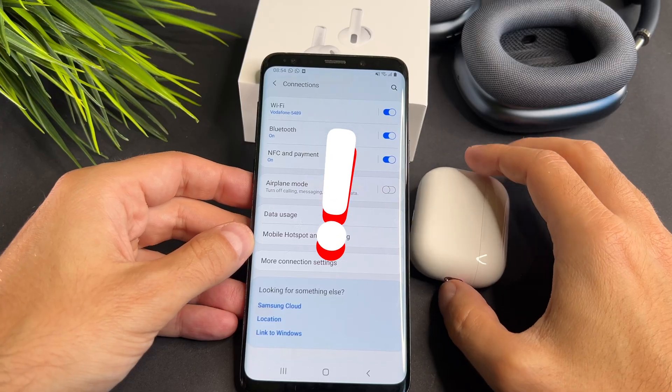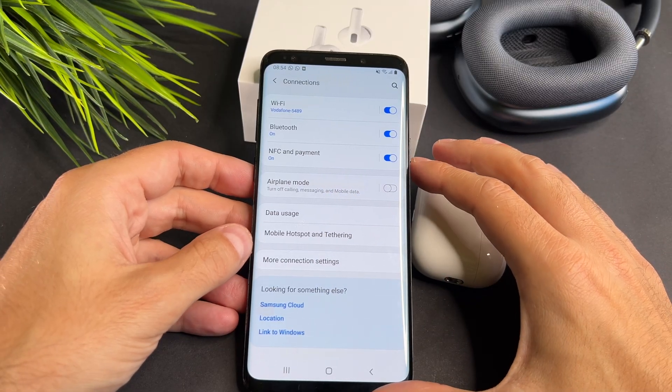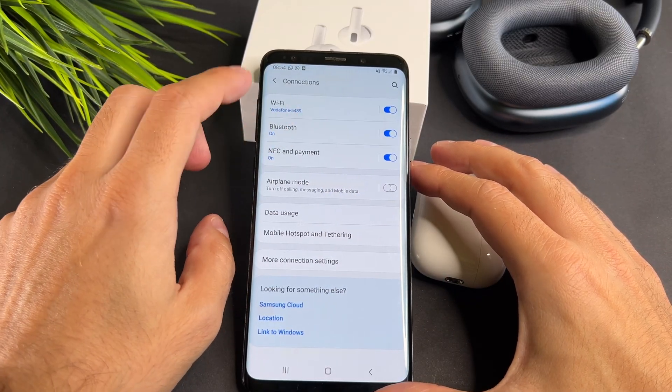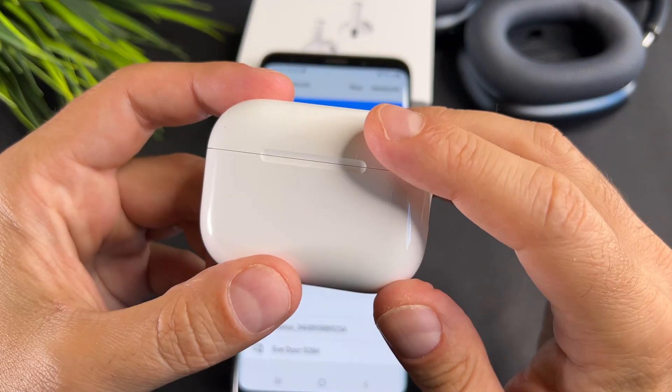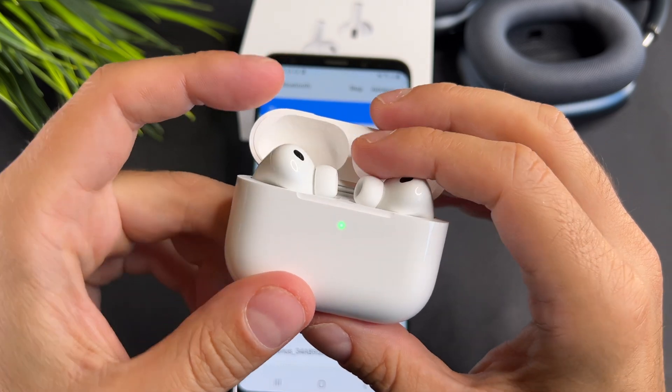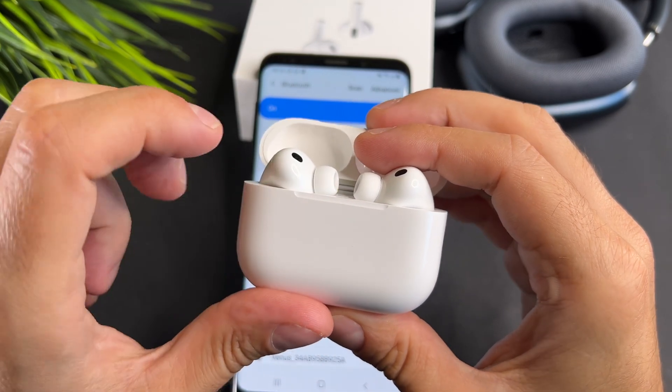Hold the AirPods close to the Android device. You need to put them into pairing mode. Make sure the left and right AirPod is in the case, then open the case and double tap on the status light.